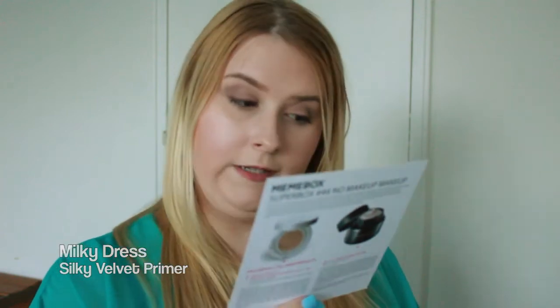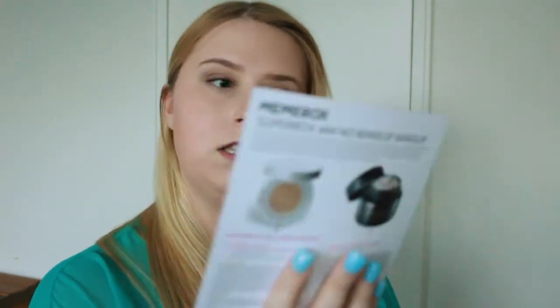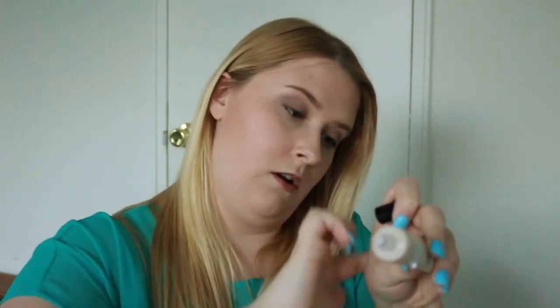Next on our list, going to the back of the card — the brand is Milky Dress and it's a Silky Velvet Primer. This one retails for $30. Here's the packaging, and out of the packaging there's actually a lot of product. Let's open this up and see how it feels — it comes out and feels like a primer, so I will try this out and see how I like it.